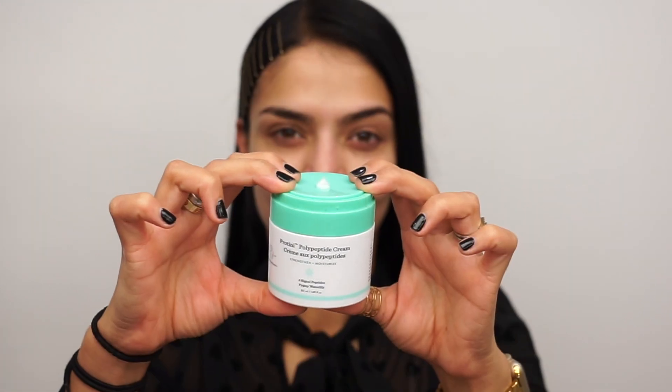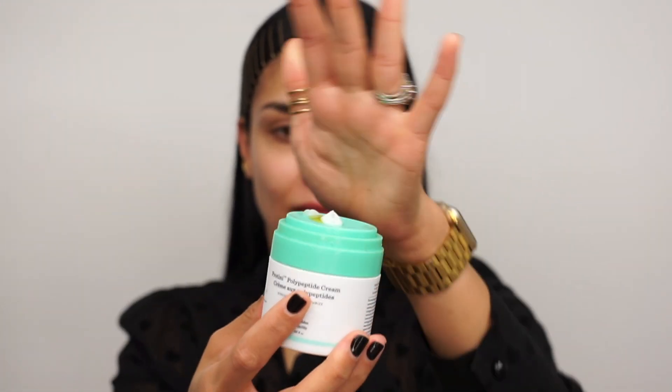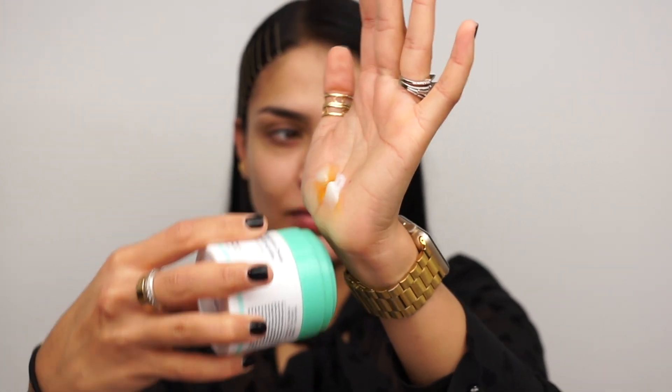So the first thing I'm going to do is go in with my Proteiny Polypeptide Cream and apply some C-Firma Day Serum and B-Hydra Intensive Hydration Serum to it and apply this all over my face. These products are by Drunk Elephant, my holy grail.